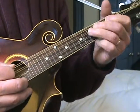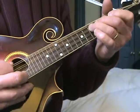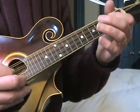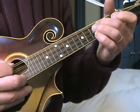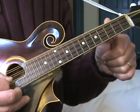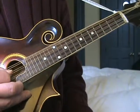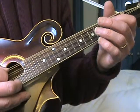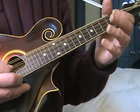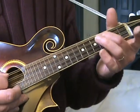So, open D. It's a D scale. Open D, second fret D string, fourth fret, fifth fret, and then open D, open A. So open D, second fret, fourth fret, fifth fret, and then back to the fourth fret of the D string.